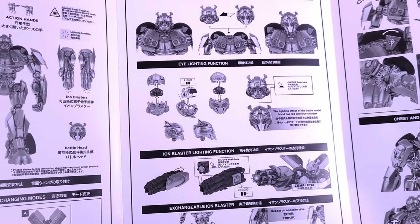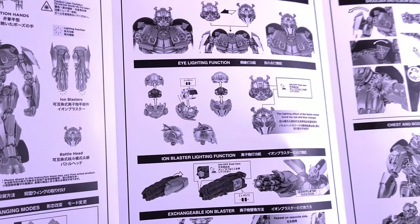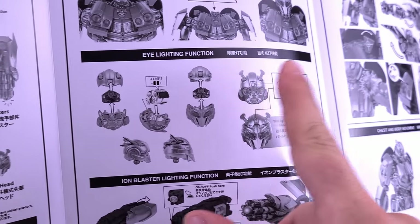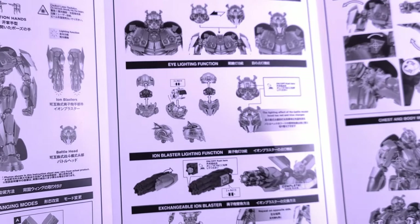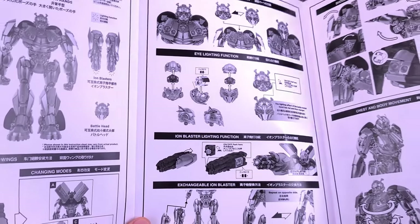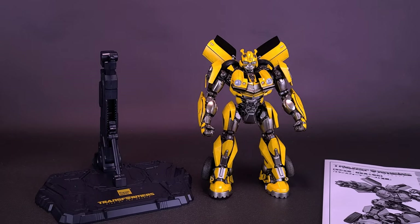The batteries in this case — Bumblebee takes quite a lot. He takes a total tally of eight batteries: two for the regular head, two for the battle head, and two for either one of his arm cannons. The AG13 batteries are not included with Bumblebee, so that's something you'll have to pick up yourself.